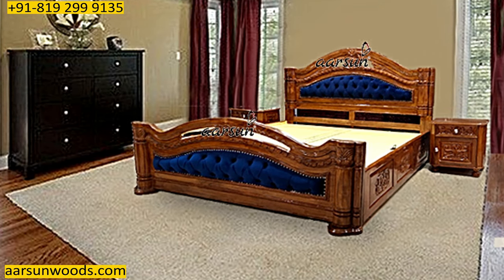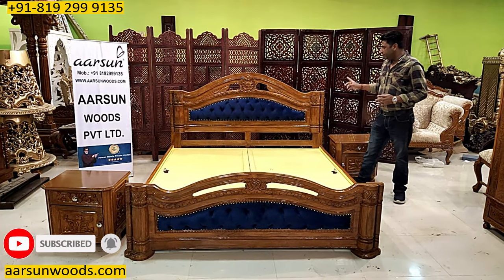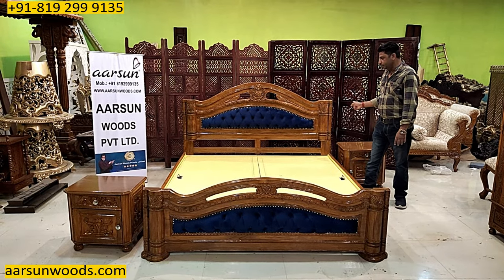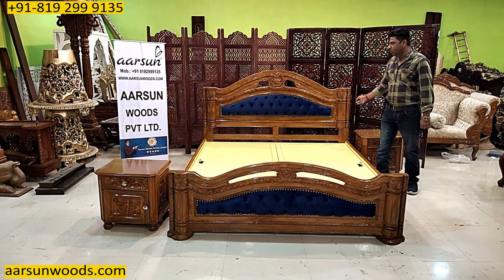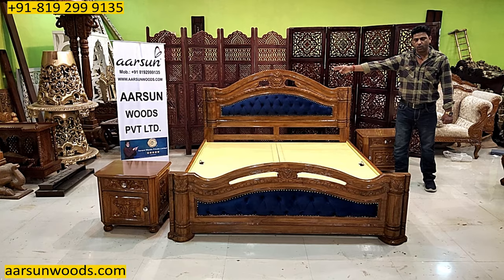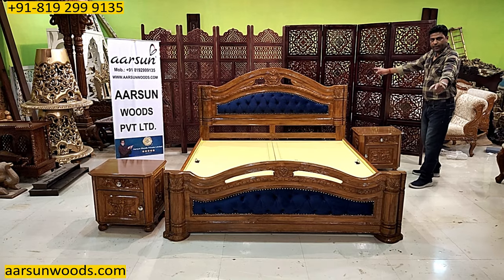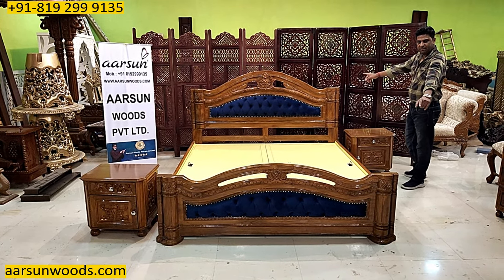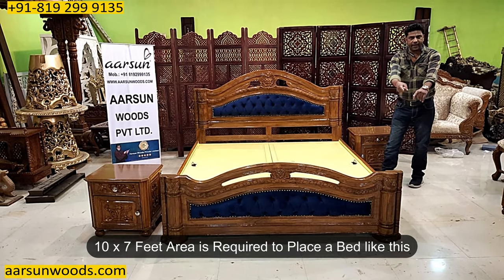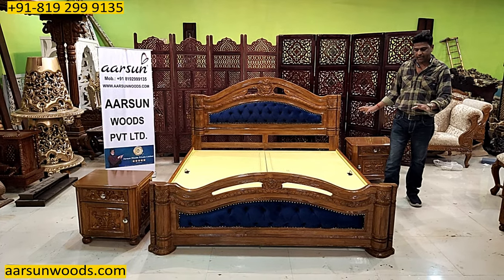Now for the overall dimensions — the area you require to place this bed. The bed itself covers 75 inches. With the two nightstands on both sides, you need around 10 feet of area from one corner to the other. Front to back it covers around 7 feet. So you require a 10 feet by 7 feet area to place a bed like this — a regular king size in India.